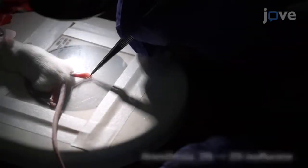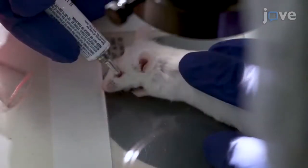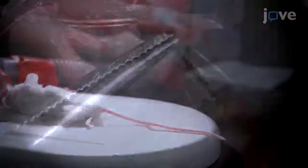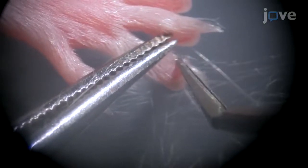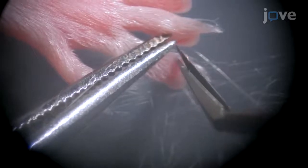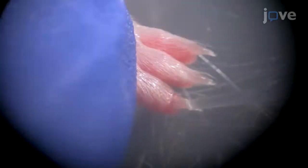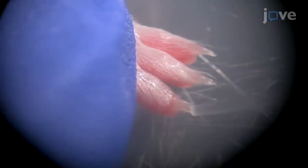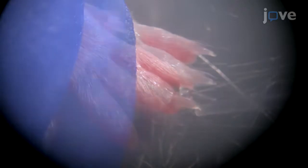After confirming a lack of response to toe pinch in an 8- to 12-week-old CD1 mouse, apply ointment to the animal's eyes and place the mouse under a 10x dissection microscope. Use surgical povidone iodine and 70% ethanol to sterilize the digits of each hind limb and use micro scissors to trim hair away from the surgical site. Apply one microliter of topical bupivacaine locally to anesthetize the surgical site and gently splay one hind paw to expose the medial digit surface.